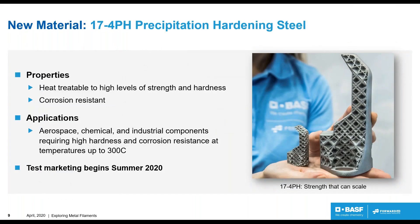Our newest material is 17-4 PH — a precipitation-hardened steel. It's highly heat-treatable for levels of strength and hardness, and it's corrosion-resistant. It's widely applied in aerospace, chemical, and industrial applications. It's most fitting for high-wear applications at temperature — it will hold its chemical properties, with creep reduction, up to 300°C. This material is going to enter a test marketing phase beginning this summer.